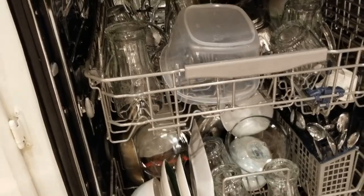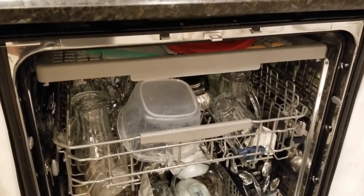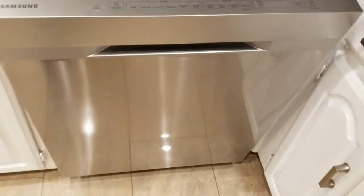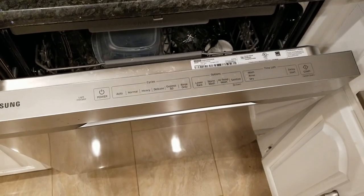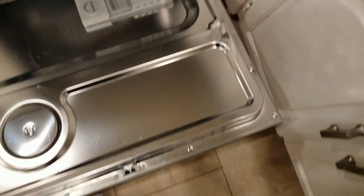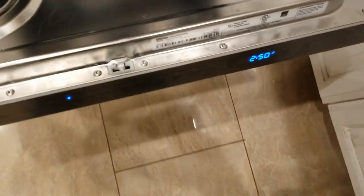Installation of this unit is pretty straightforward — you basically have the drain line, the water input line, and the electricity, which is three wires. One thing I've noticed is that when the door is open and I'm loading dishes, I'll accidentally brush my leg against the side, which turns it on.